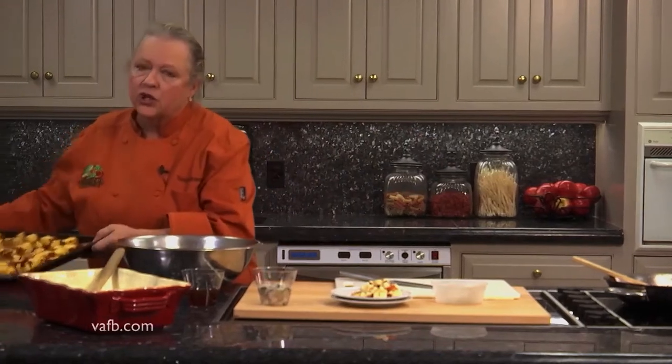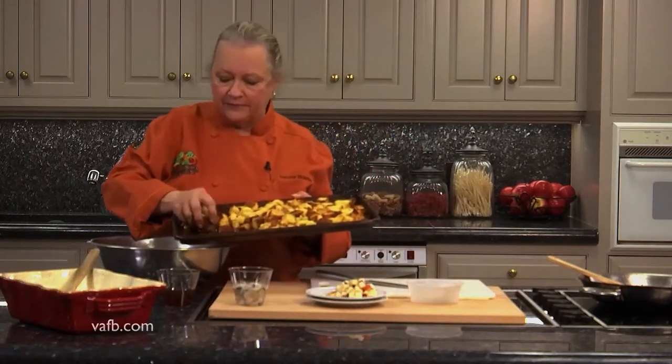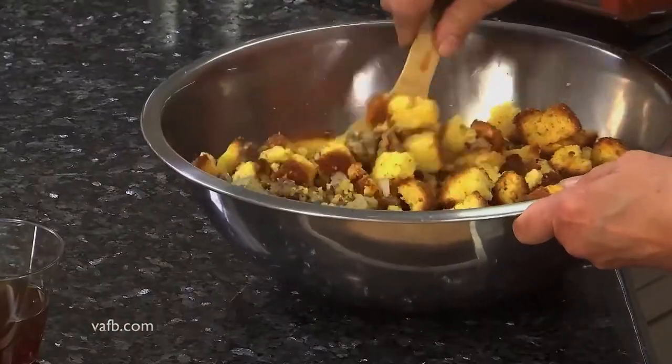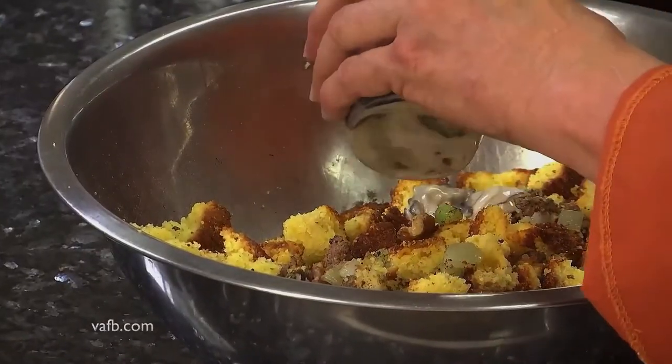Now we're going to come back and toss that up a little bit. Then we're going to add some nice toasted cornbread — I actually made this cornbread yesterday evening. It is better for it to be a little bit stale for these sorts of recipes. We made it last evening, cut it into cubes, and toasted it in the oven. And then we want to add another ingredient which I love, and that is oysters — raw oysters already shucked. We just want to get in there and stir those up.